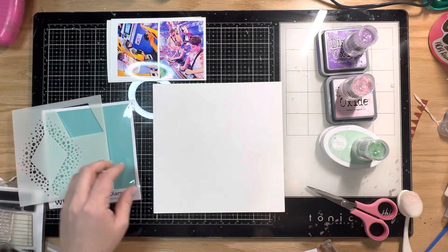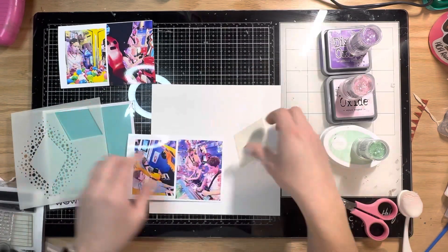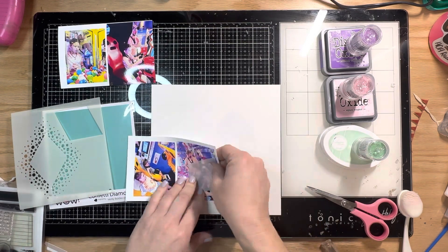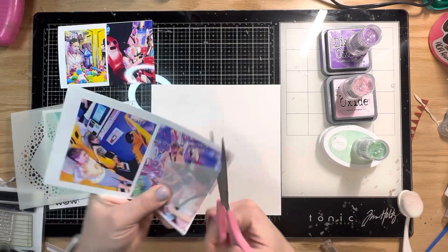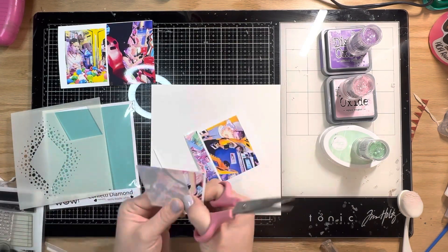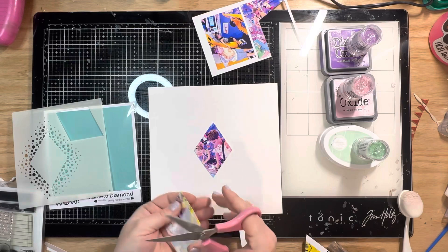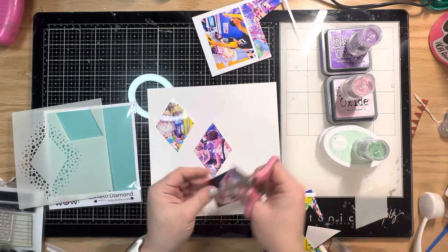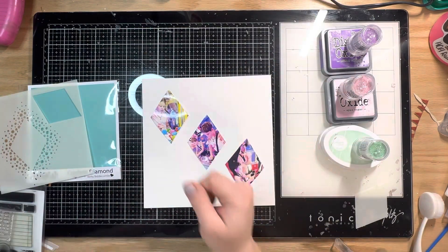I'm going to use the mask that comes with the stencil — the diamond shape — as a template for cutting out three photos of my kids at the arcade. We were at the beach but needed a non-beach day, and they're at the perfect age for the arcade — they had so much fun, though we spent a bunch of money! I edited the photos to be bright since arcades are kind of dingy and dark, and I love how they edited down to include these sherbet-like colors. I cut three of those and the rest I'll put into a pocket page.